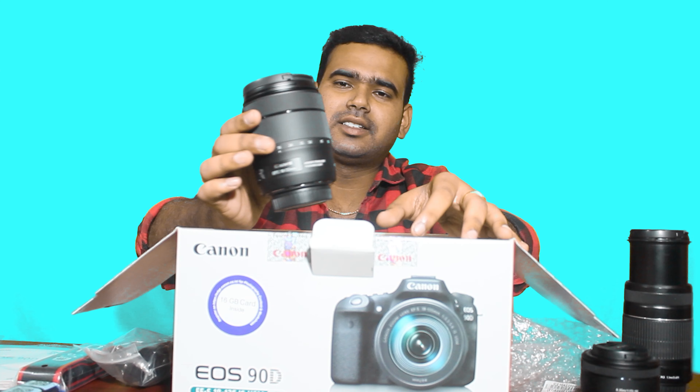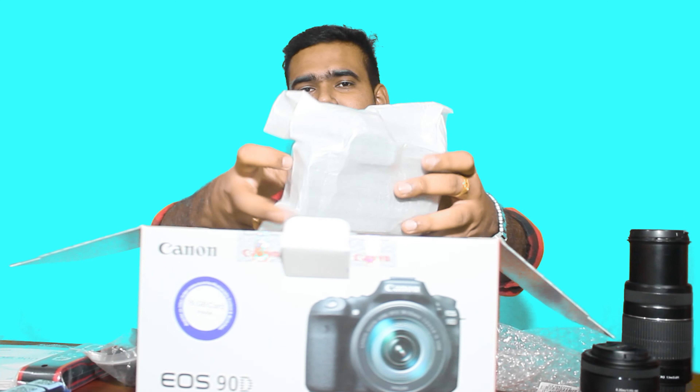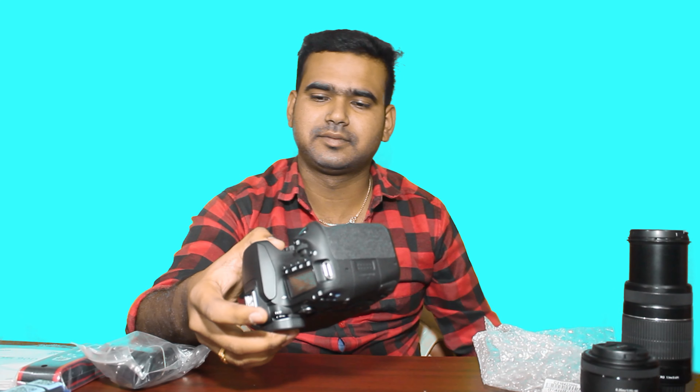This is a USM lens. We have the camera and the box. We have the Canon EOS 90D camera. The camera has a great grip and a nice build.